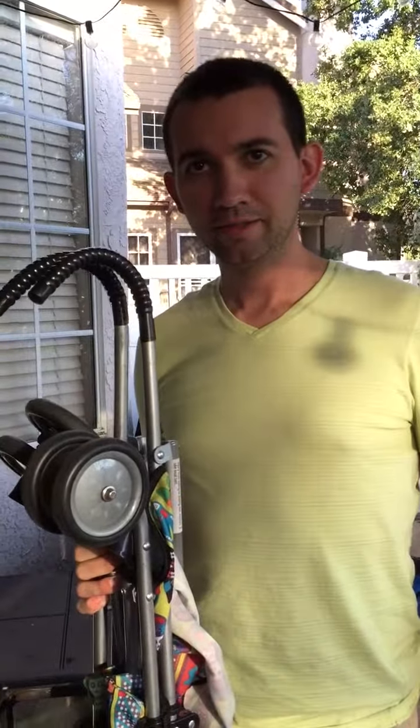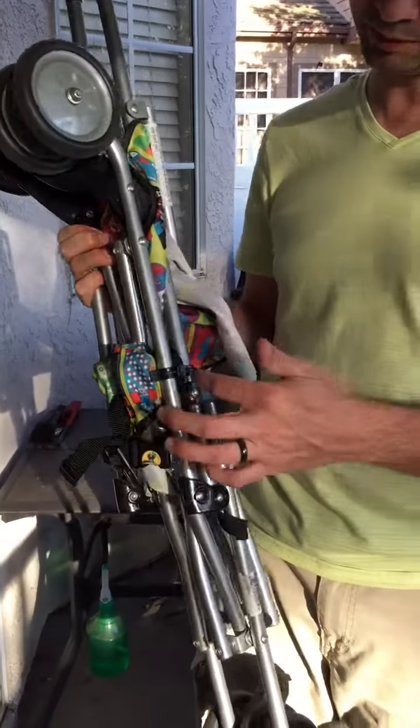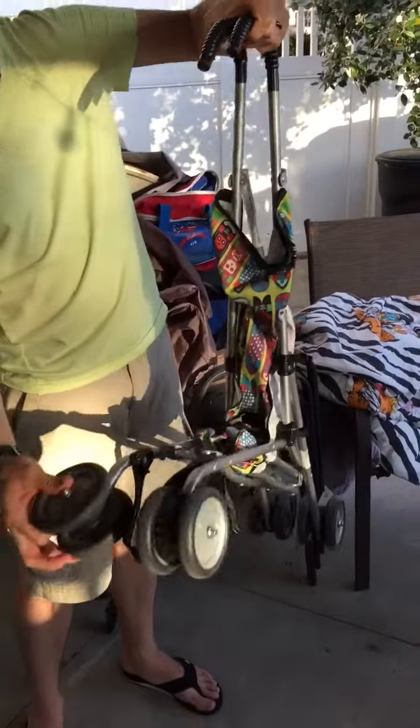This is basically like your backup stroller to keep in the car in case you have nothing else, but you want to contain a kid. This is an emergency stroller - it's amazing. I'll show you the coolest thing about the stroller in a minute.